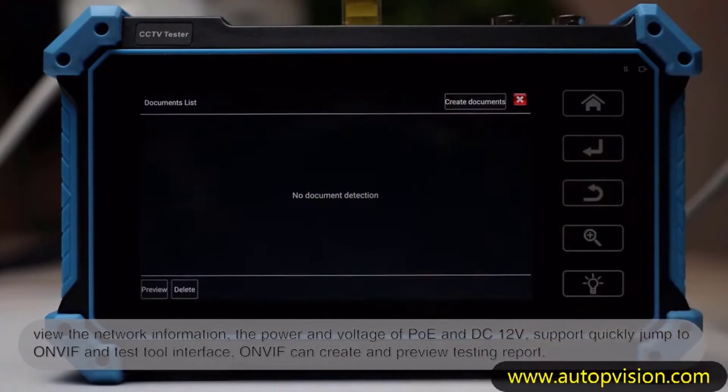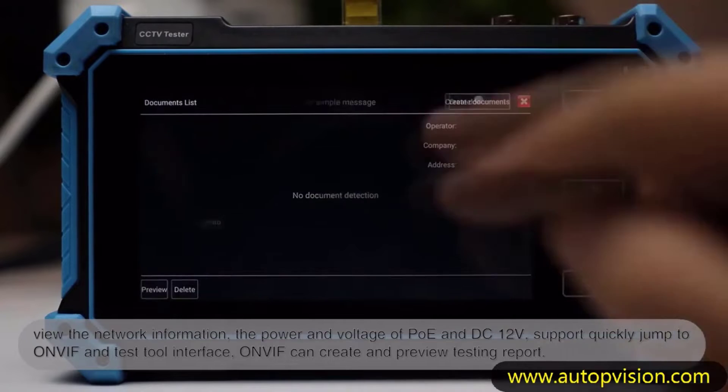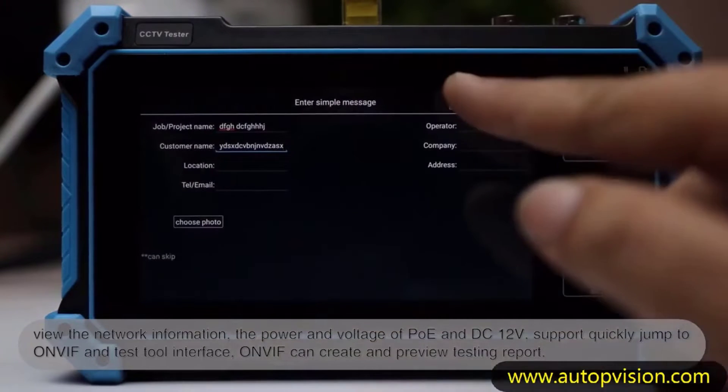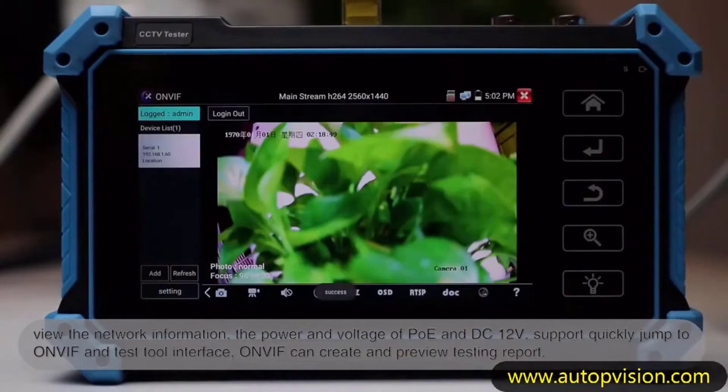Whether you're a seasoned security specialist or a novice installer, these cutting-edge IP camera testers are poised to streamline your workflow and elevate the standards of surveillance system management.